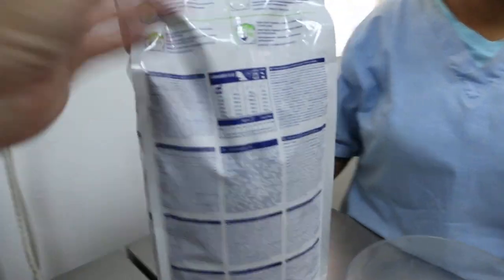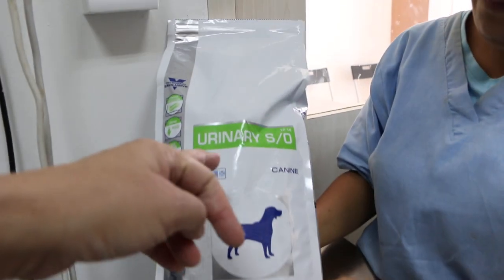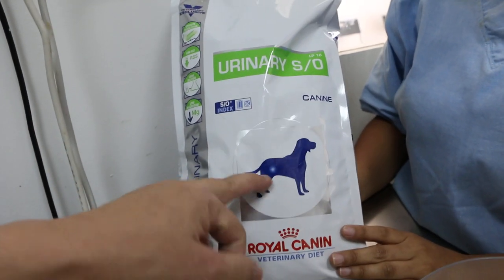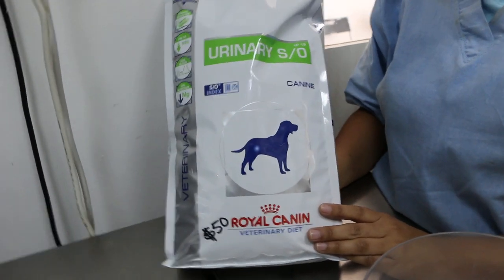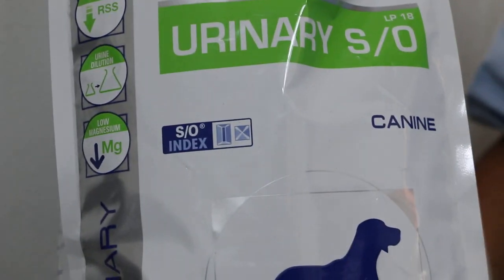This is the struvite urinary struvite stone — to dissolve the stone in the bladder. For struvite, this food is the better option to dissolve the stone.